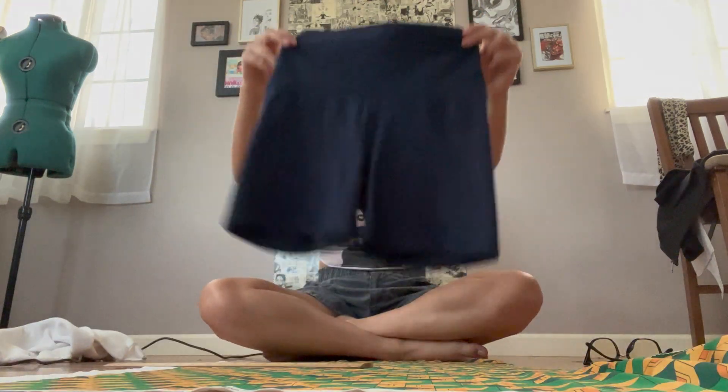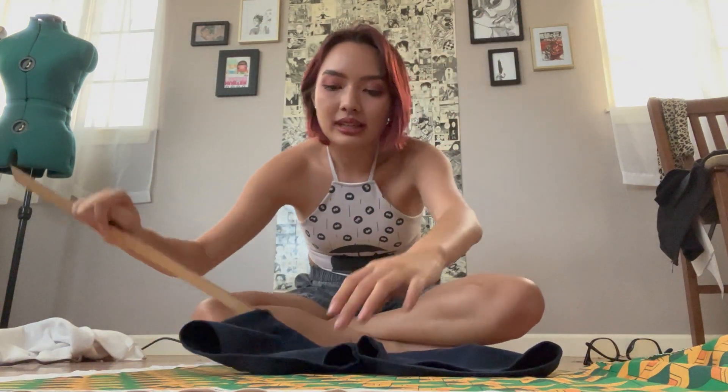So I was very worried that I was not going to have enough of this fabric left over to make this, but I think we're gonna make it work. All right, this is how much fabric I have left. So for all my lazy friends, take your shorts and do a measurement.